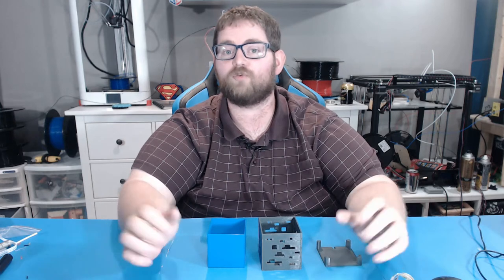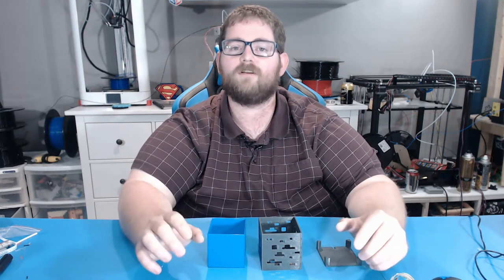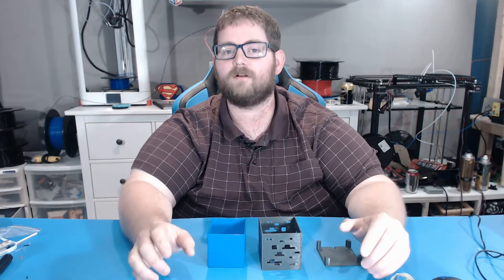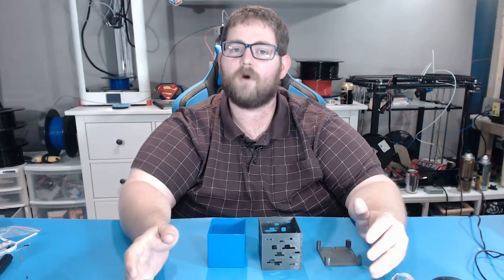A few weeks ago my buddy Josh reached out to me with an idea for a project — he'd found a 3D printed Minecraft lamp that he wanted built for his girlfriend's son's birthday, which was coming up. And by the way, Nathan, if you're watching this, happy birthday! I really hope you enjoy your gift. So I started modeling it.